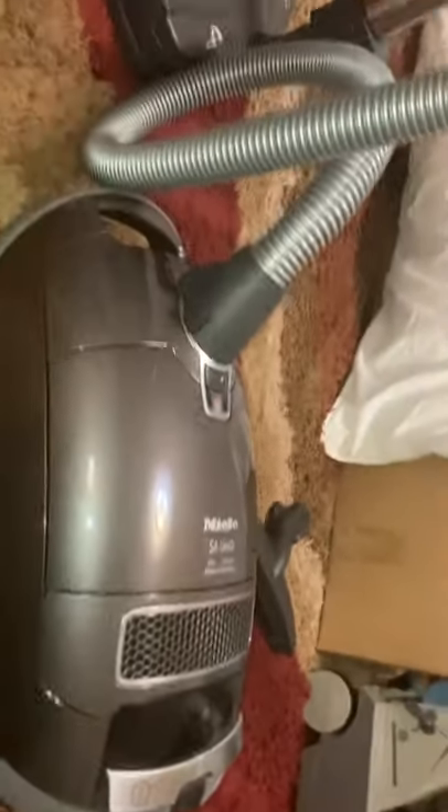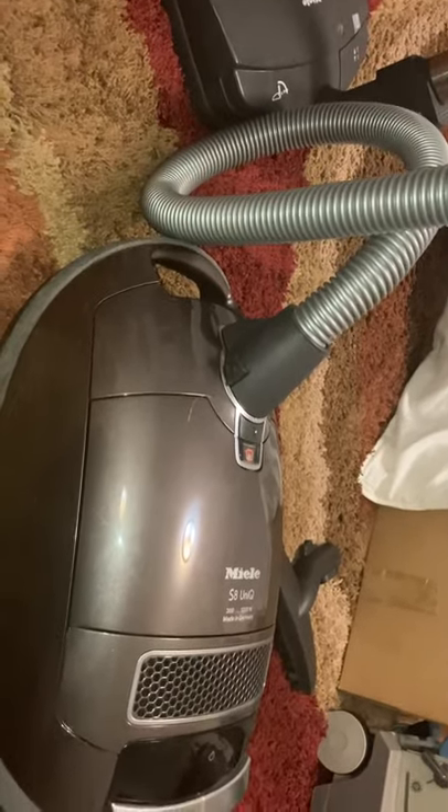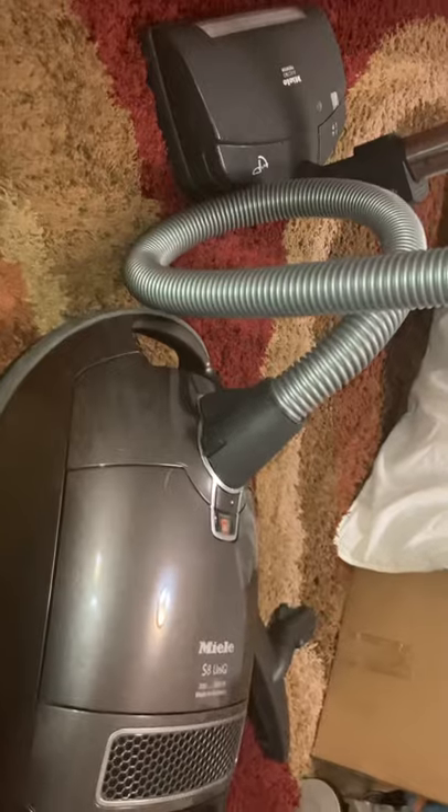This machine was made in 2013. The lady I bought it from, it was her parents' machine. It was definitely used, but they generally, for the most part, kept it in pretty good shape.